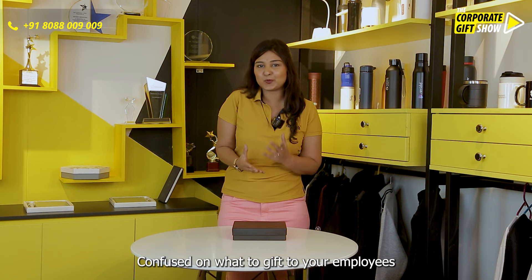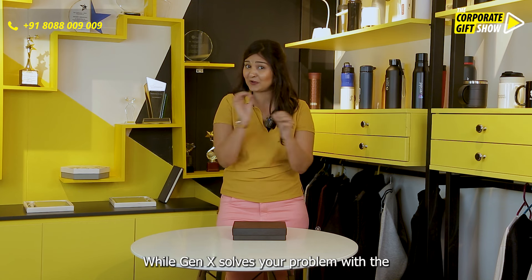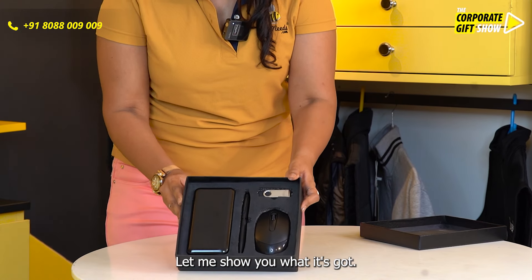Confused on what to gift to your employees this festive season which has to be super productive as well? Gen X solves your problem with this Power Bank Combo Set. Let me show you what it's got.